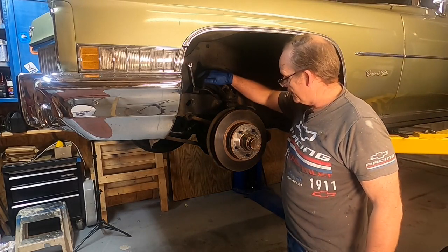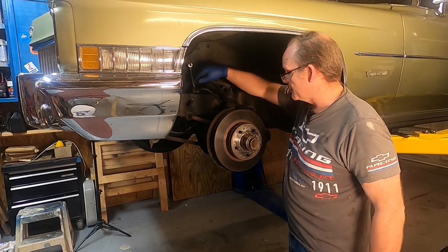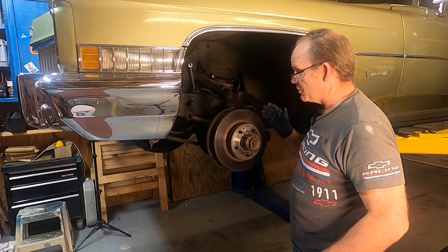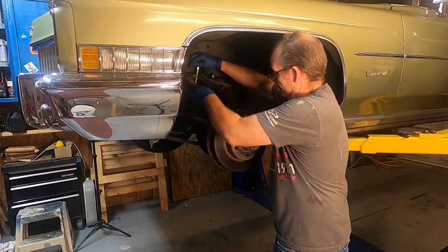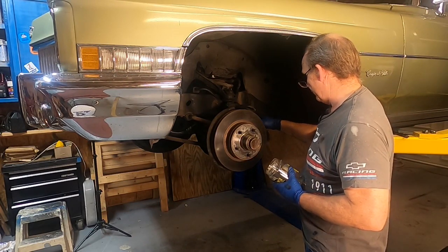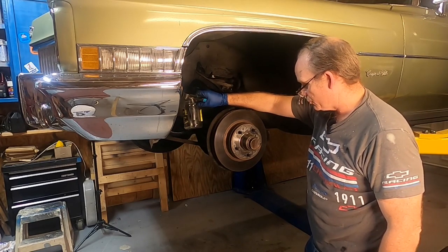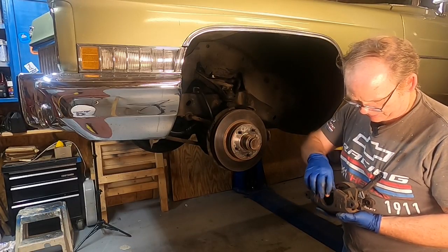We're gonna go ahead and try to take this brake line off. If I can't get it off I'm just gonna go ahead and cut it. The support bracket is really rusted, so I've got a flare nut wrench - it's a 3/8. I'm gonna tap it, hopefully it'll unscrew. PB Blaster has been soaking in there for about 10 minutes. It's too rusted to do anything with it, so we're just gonna cut the line and drain the fluid out into a jar.